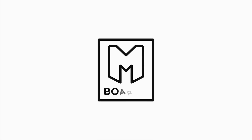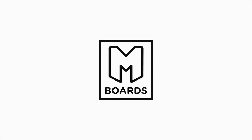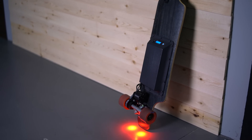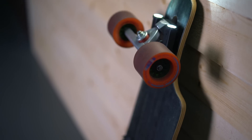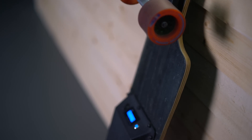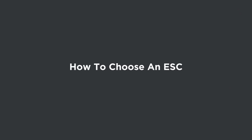Today we're learning all about ESCs, what they do, and why you'll need one to build your very own electric skateboard. What's up guys, my name is Mike Beard. I have built a ton of electric skateboards in the last year or so, and now I would just like to pass that information on to you guys. So today, we are getting right into ESCs.